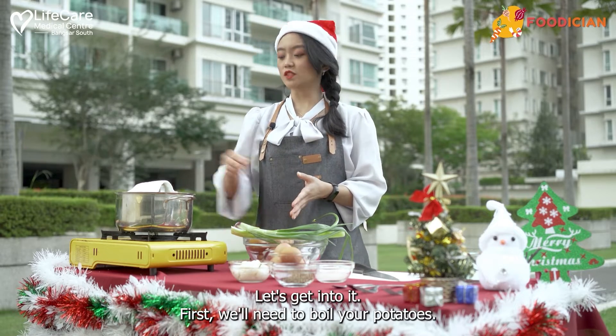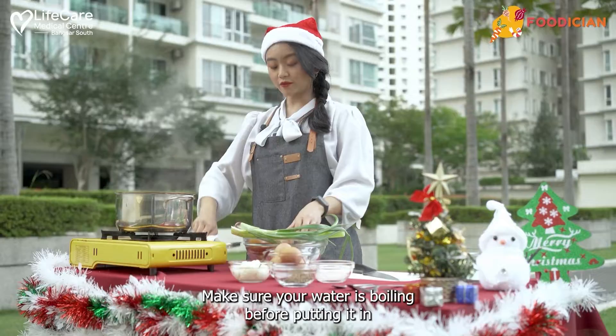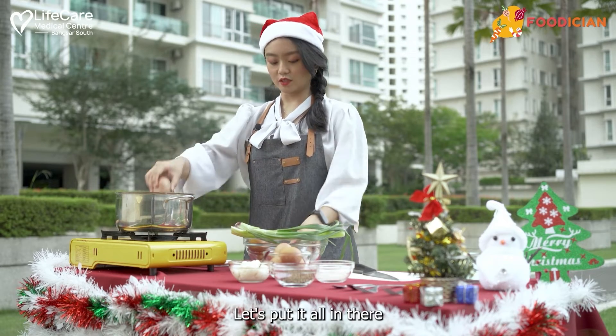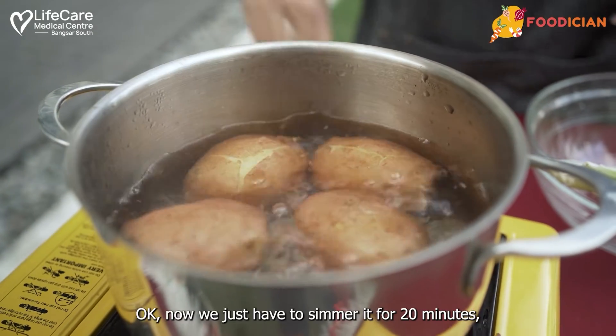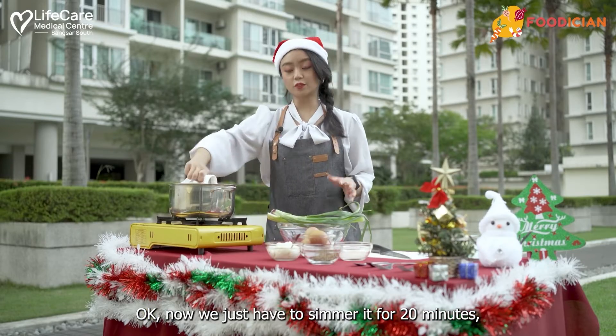First, we'll need to boil your potatoes. Make sure your water is boiling before putting them in. Let's put it all in there. Now we just have to simmer it for 20 minutes.